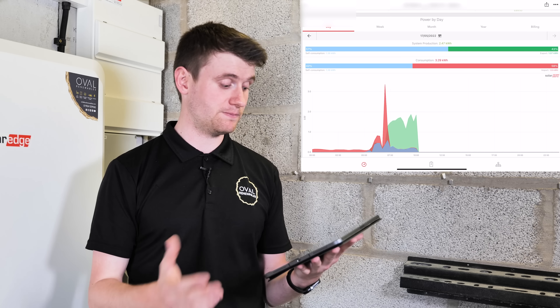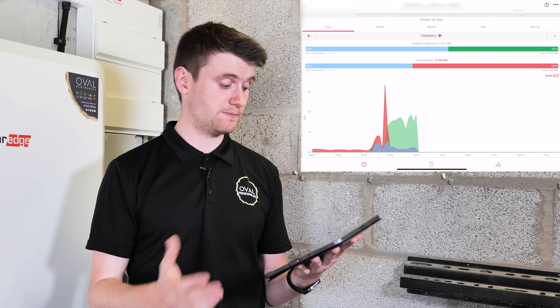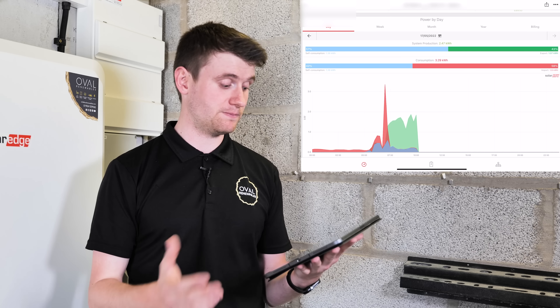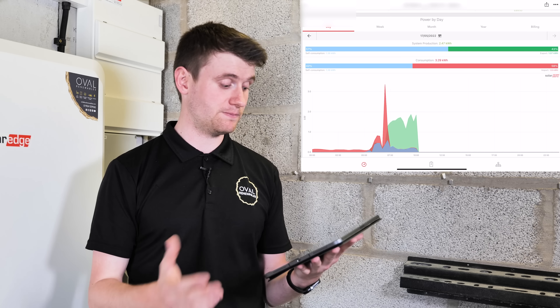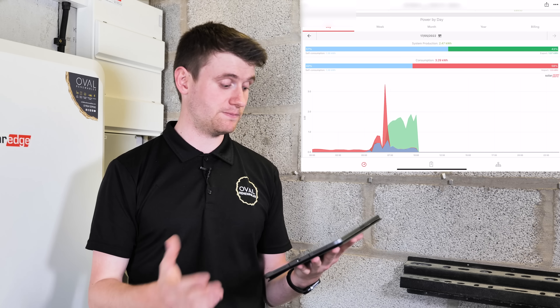Under consumption, we can see this home has consumed 3.29 kilowatt hours in total today, with 42% through self-consumption — 1.39 kilowatt hours. The import amount shows 58% of power used today was purchased from the grid, equating to 1.9 kilowatt hours. These are all low figures for now but they'll change during the day as the battery charges and then discharges during the evening. Scrolling down there's a detailed graph, and on the desktop dashboard you can get even more granular information. You can also change the view to week, month, year, or billing cycle.